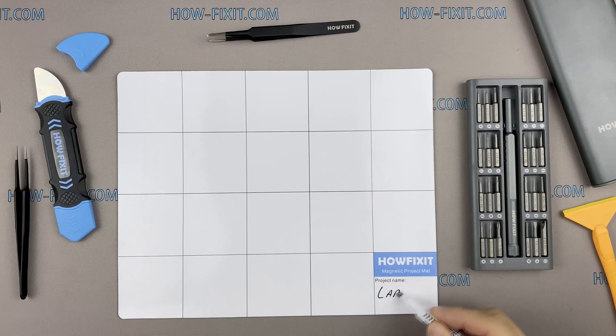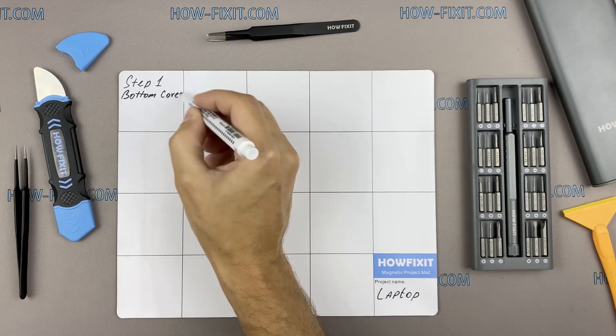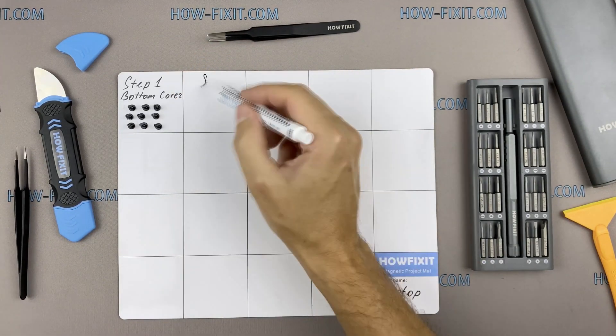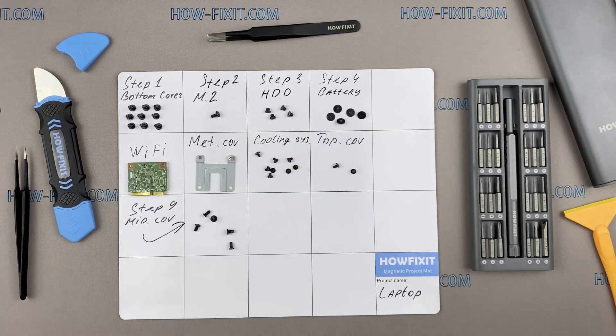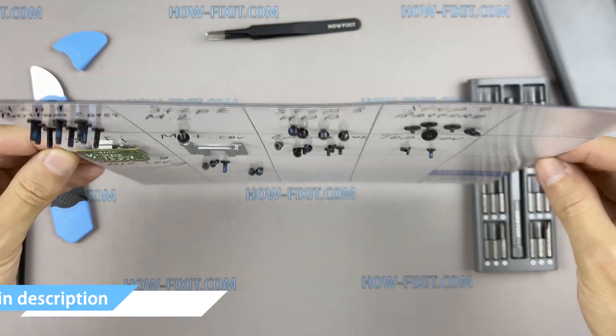I also recommend using a magnetic mat in the repair process and laying out each screw step by step during disassembly, which is especially useful in case of this laptop — it is very important not to confuse them during assembly. In the description I'll highlight a link where to buy all necessary tools.